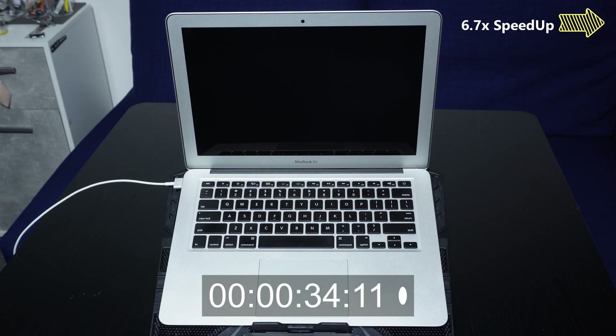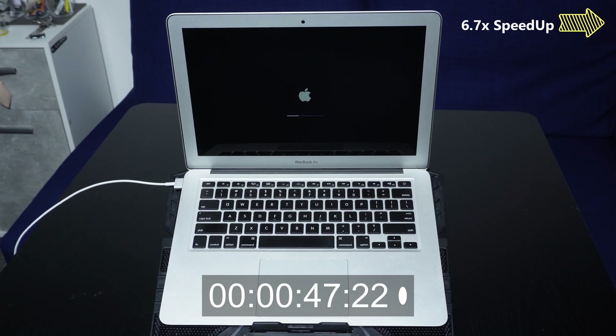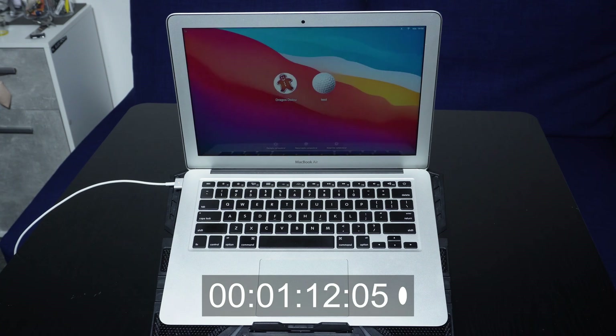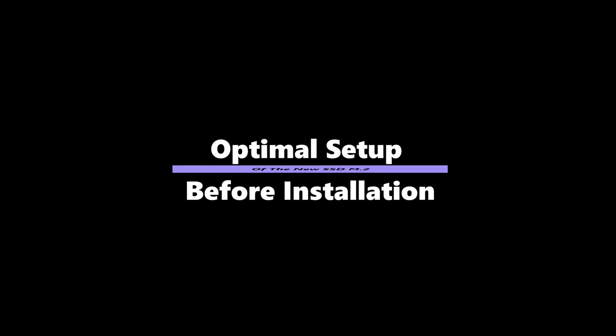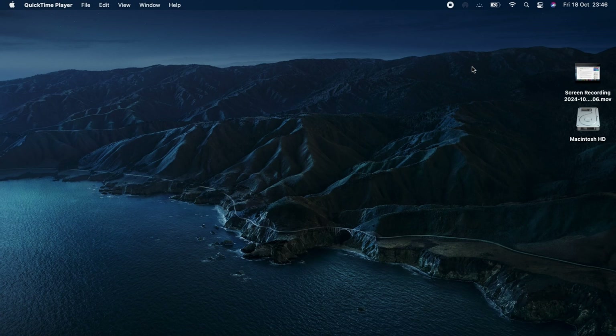Before we begin, let's see how long it takes this MacBook to boot with its current SSD. Let's see if by the end we can get a much better boot time.